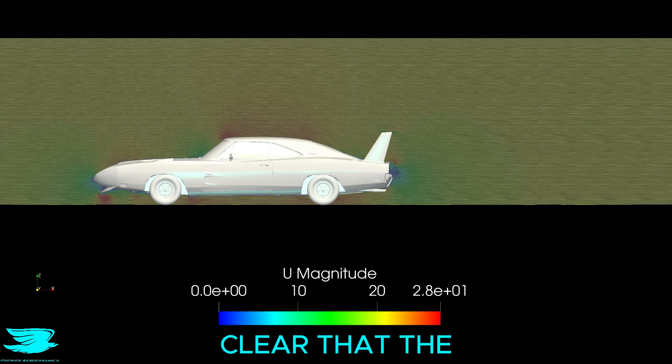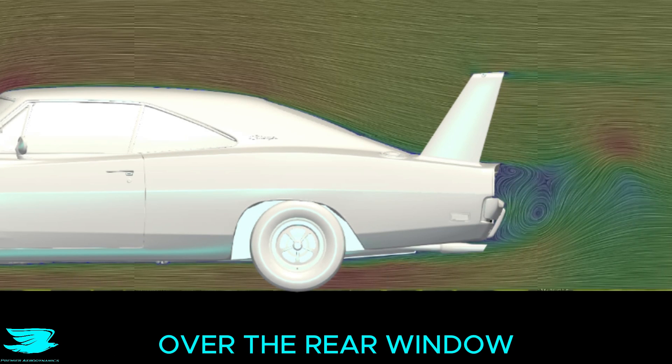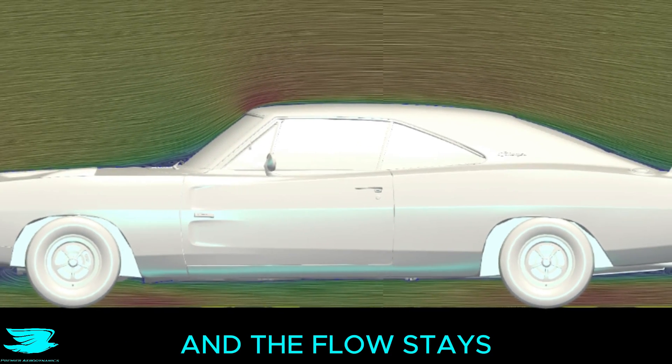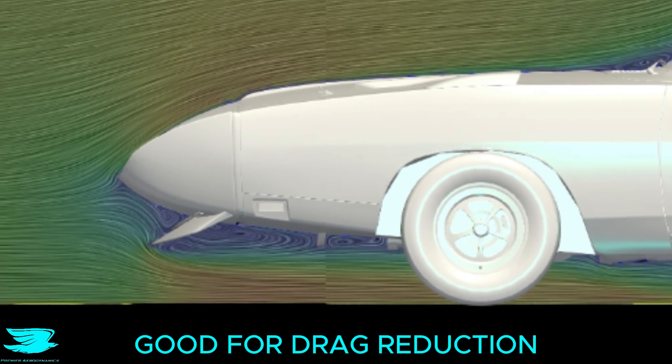Immediately, it is clear that the flow is much better over this real Daytona. The flow stays attached over the rear window, and the flow hitting the windshield is directed quite smoothly over the roof. The flow stays attached even there, and there isn't too much recirculation where the hood meets the windshield either. All of that is really good for drag reduction.